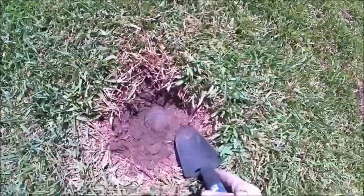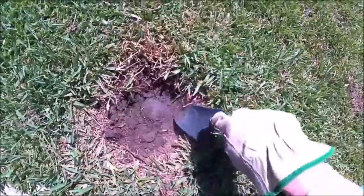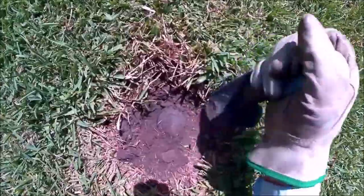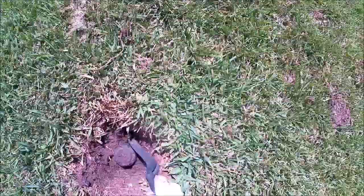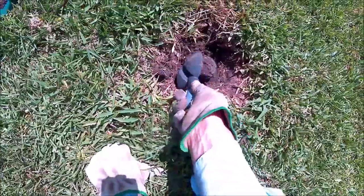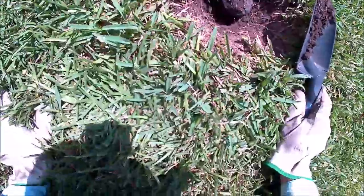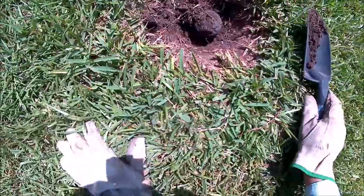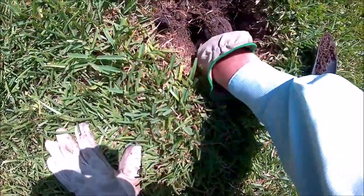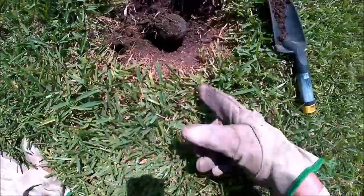I don't have to dig all this out — just enough to be able to unscrew this sprinkler head. That's all I want to dig out, just enough to reach the sprinkler. I don't have to dig it all out.